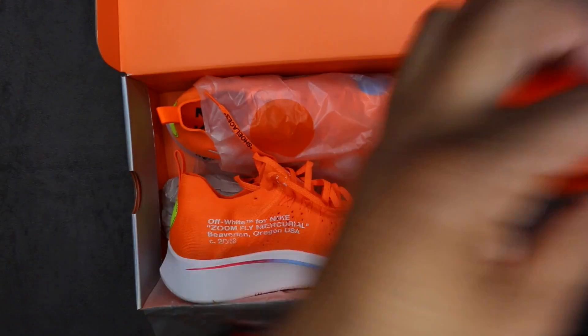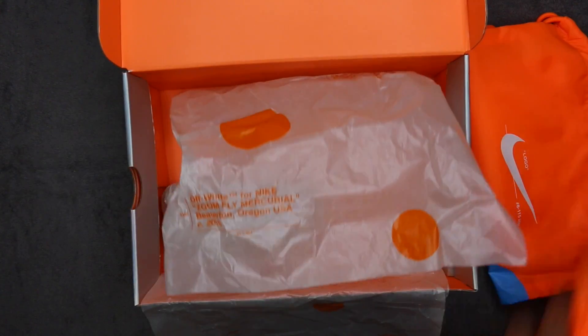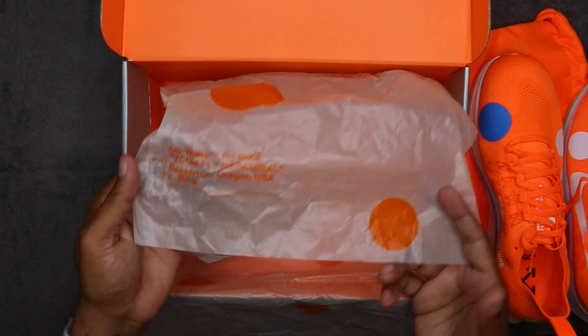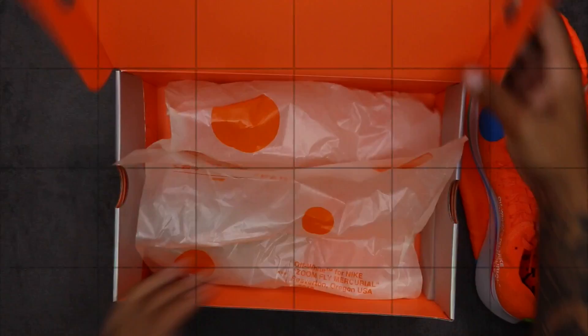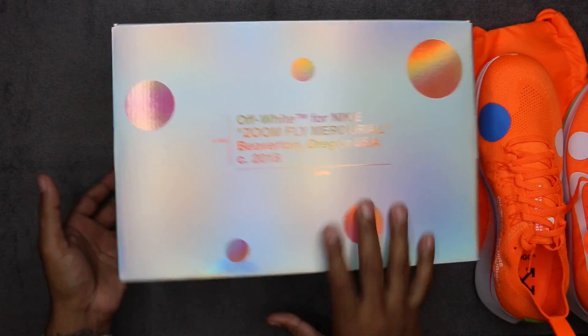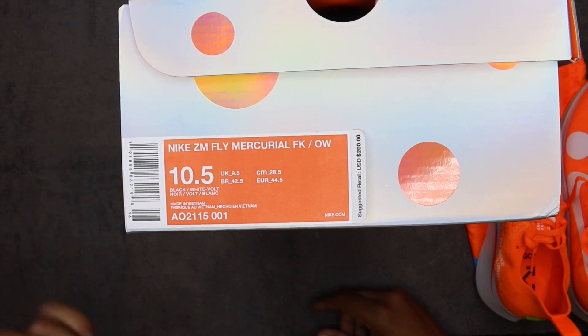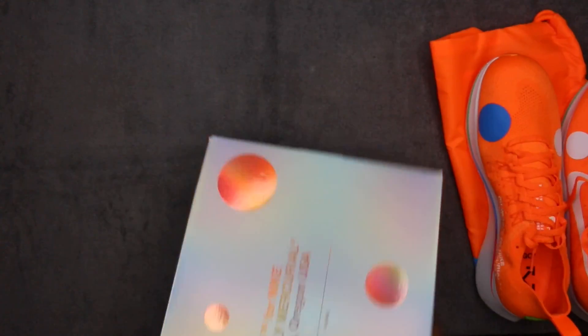There's an Off-White Mercurial logo on the bottom, a boot bag label, and the Nike logo circle. Let's get into the shoes. I'll pull them out and show you the rest of the paper — it's actually pretty cool paper with the same branding. Orange pair here, black pair here — same thing on both boxes. Silver box, same deal on the tag as well: 10 and a half in both shoes, my size, $200 retail, no price differential.